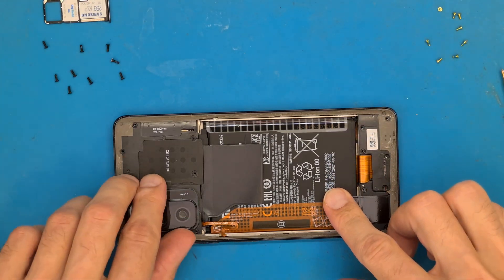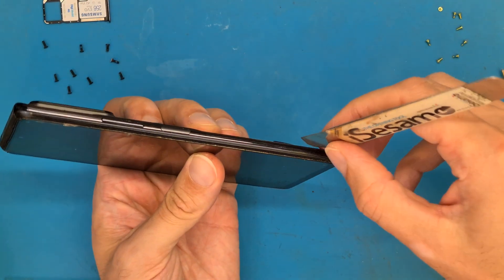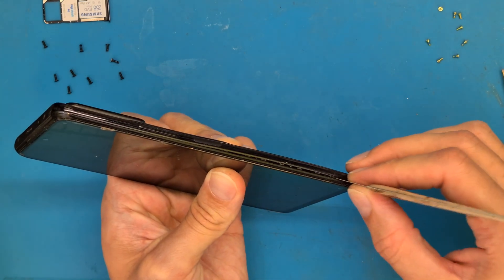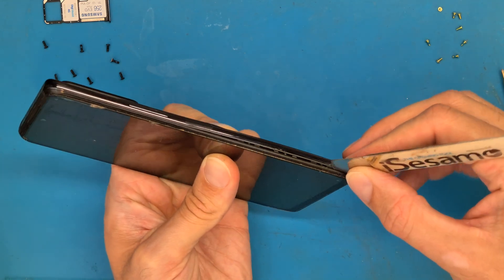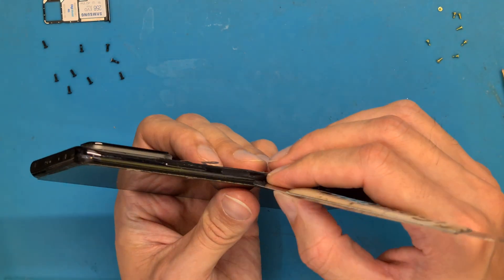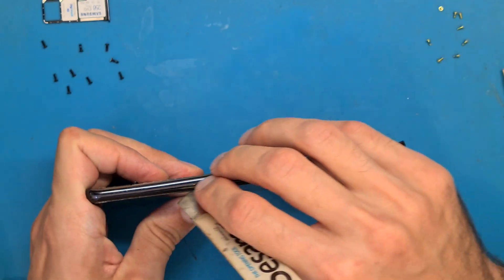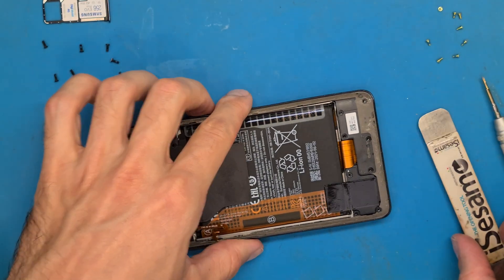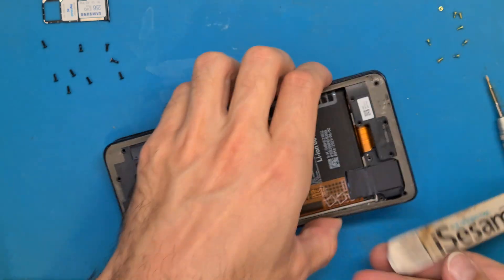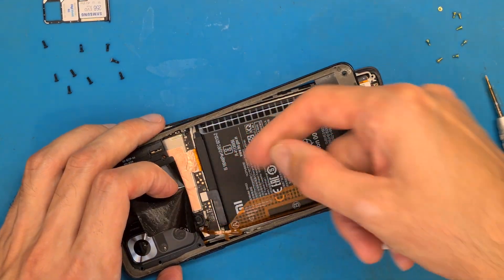After removing all the screws we need to get the frame off from the phone. Use an opening tool to get in between the screen's plastic bezel or frame — not in between the glass and the plastic, but in between the frame and the screen's bezel. Get this part opened up, and very carefully — because we have a fingerprint sensor here — detach it so you can get your flex cable disconnected.